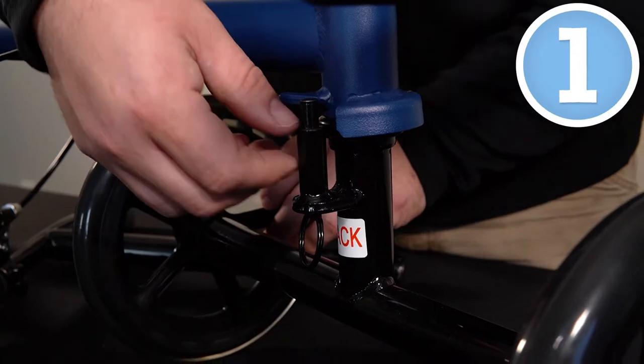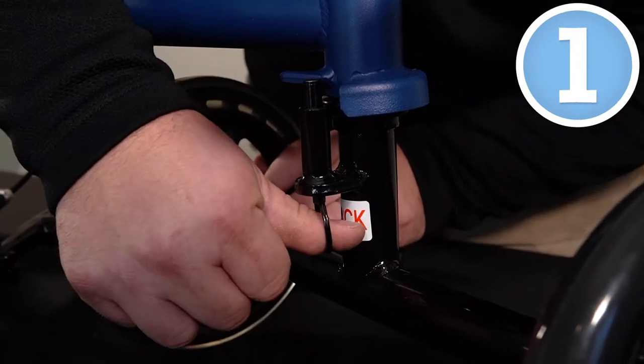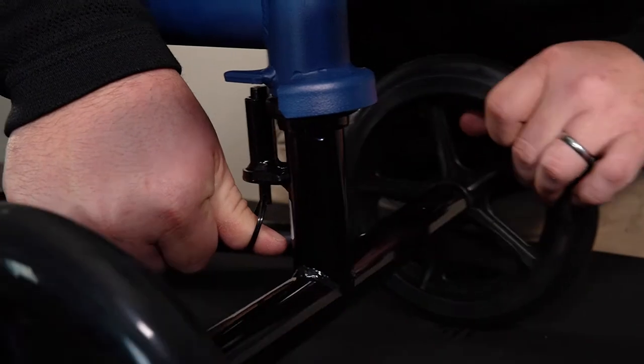Alright, so step number one, we're going to drop this pin down right here, and we're going to rotate this front axle into position.